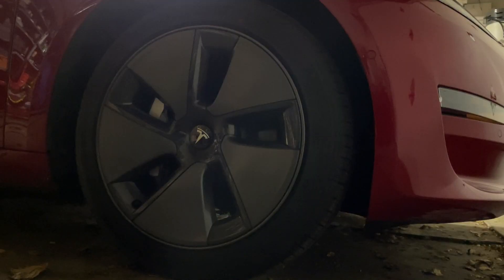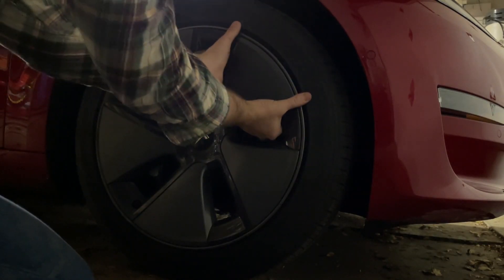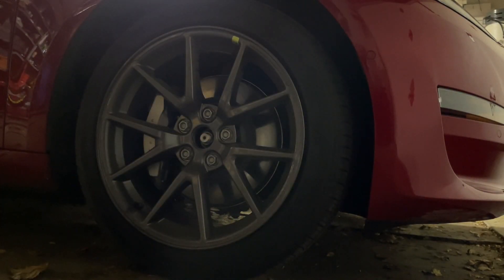Start by removing your aero covers if you have them on. They can be stubborn to come off, or fairly easy — this is usually correlated to how old the covers are. They are just held on with some tabs, so just start pulling and loosening one side and working your way around. Once you get the feel for it, it actually goes pretty quick.